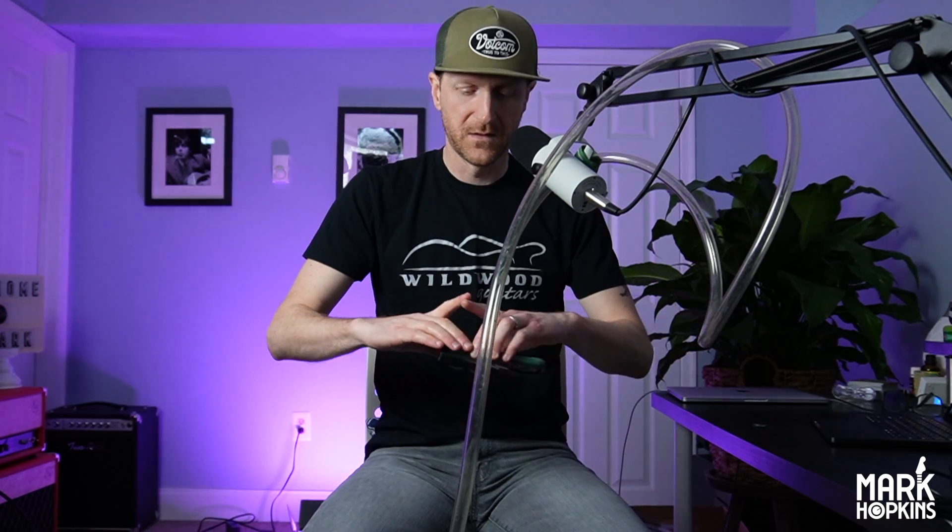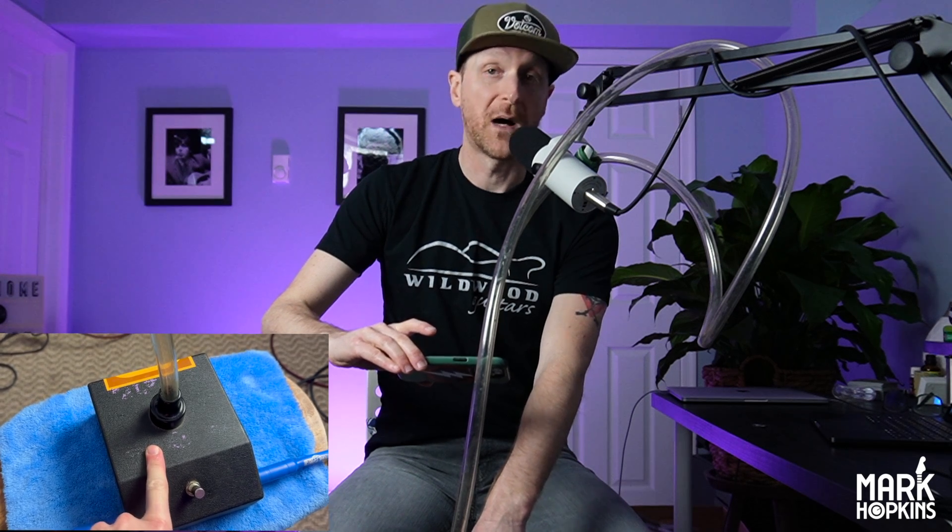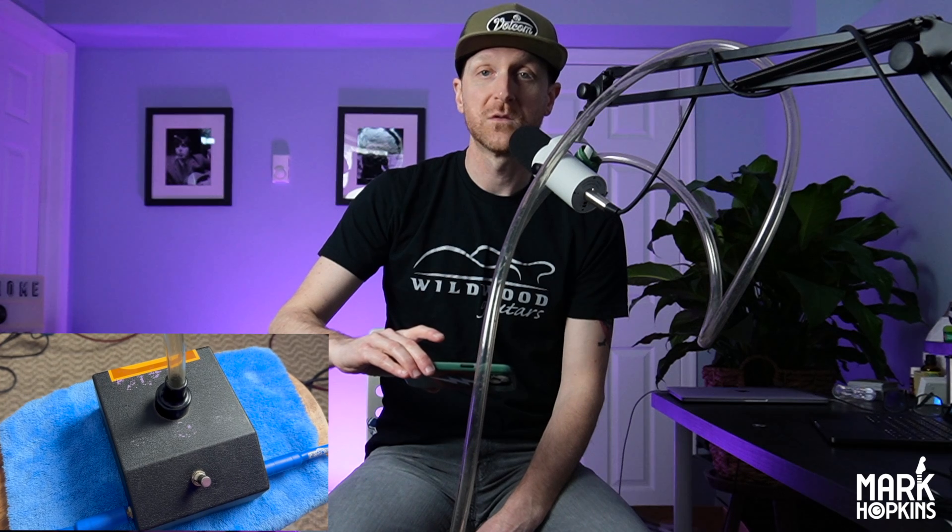Regardless, today we're talking about the Heil Talk Box. I'm going to use this as my camera for the actual pedal. This is something I was actually exposed to via Chuck Garvey from the band moe., not from Peter Frampton. I heard the song 'Nebraska' and was like, 'oh, what is that instrument?' And then when I saw him play it live I was like, 'oh, what is that?' That's called a talk box.